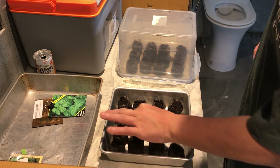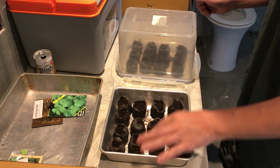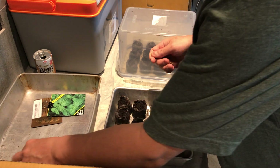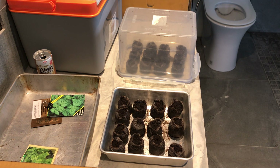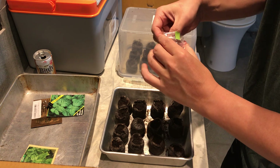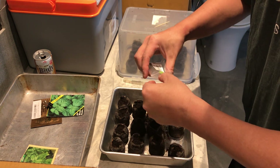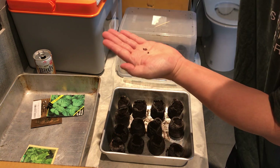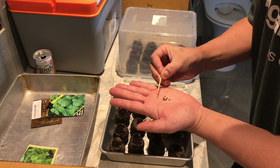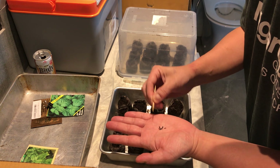I went ahead and used the Jiffy peat pellets and they are pretty moist — not too moist but pretty good. I'm going to work on this pack here. I have these Genovese seeds — I actually need a toothpick today. The seeds are kind of small, but I'll put them in my hand and put at least two, probably three per pod.